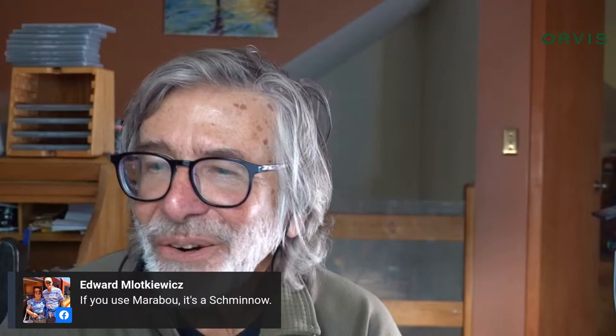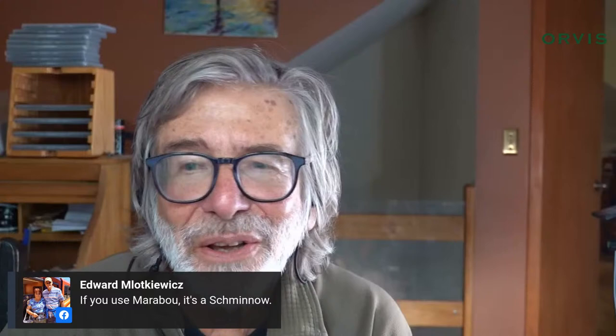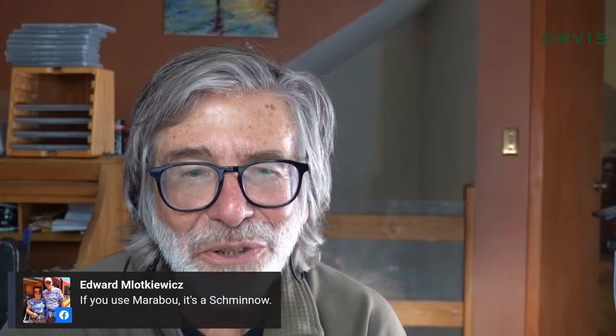I've finally learned what a Schminnow is — thank you, Ed! Alright everyone, it was a short one today since we started late. Thank you all for tuning in. We'll see you next Monday at 4 o'clock. We probably won't have a tie-off with Flagler in November — Tim and I have busy travel schedules. We are doing two live tie-offs at the International Fly Tying Symposium in New Jersey in November, so come kibitz and tease us live. We'll probably start back with the tie-offs in December. Good luck with your tying and fishing — see you soon!